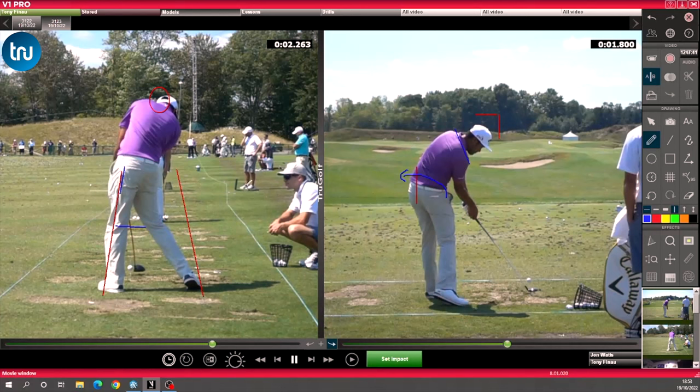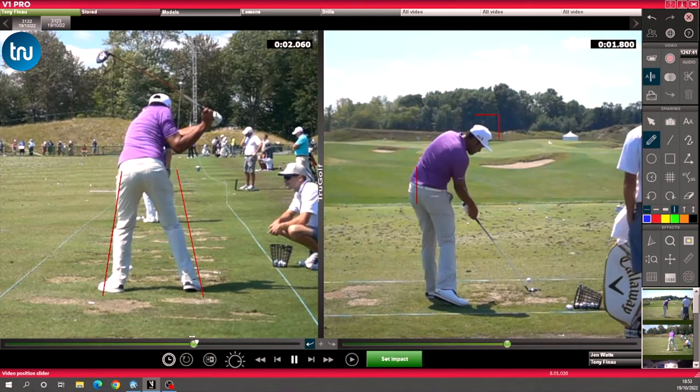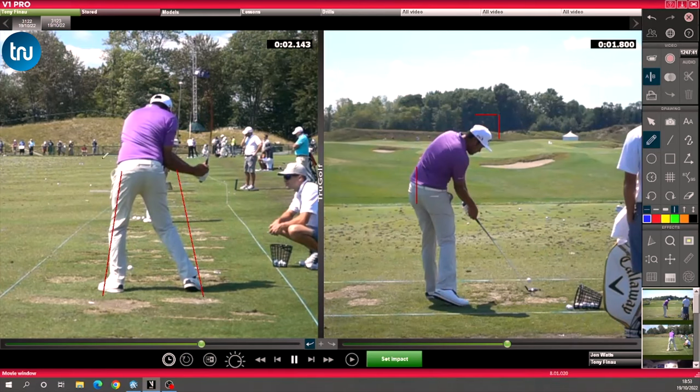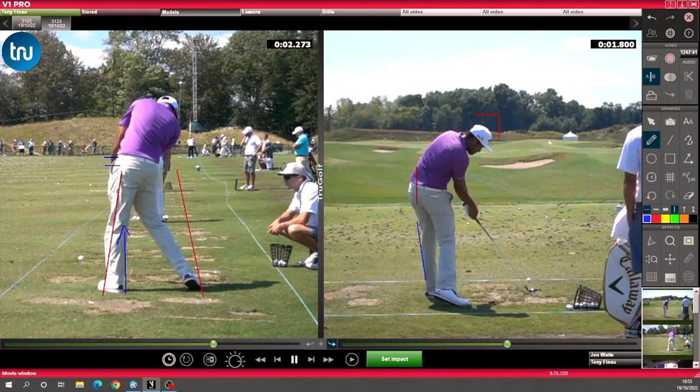Lastly, in terms of using the ground — those vertical forces. If I come down to just pre-impact and draw a line representing where his belt is there, what you'll see into impact is that belt go up and up and up. His pelvis has actually risen and the handle has risen as well. That's a big power source — using those vertical forces pushing off the ground. As Tony's leg is extending, that helps him get more open. His left leg is straightening, which helps his body get open, but also helps the handle start to move upwards. As the hands move up, the club will accelerate to try and catch up with the hands — again, a huge power source.